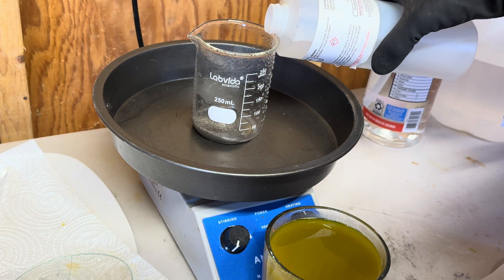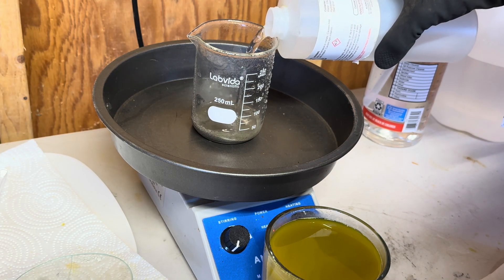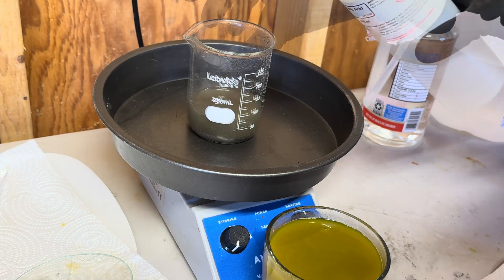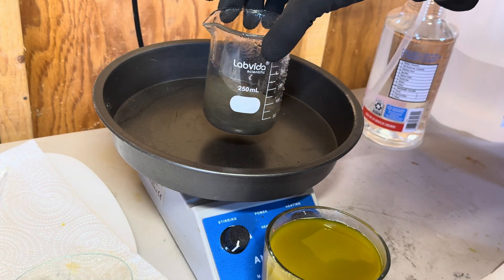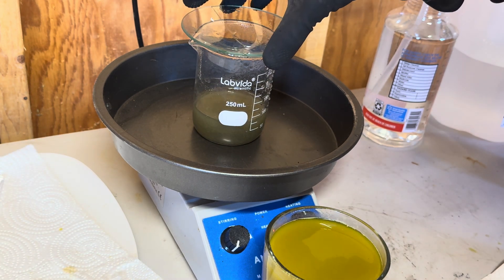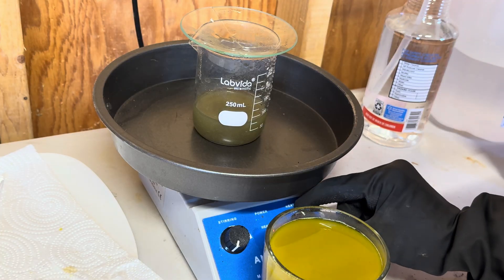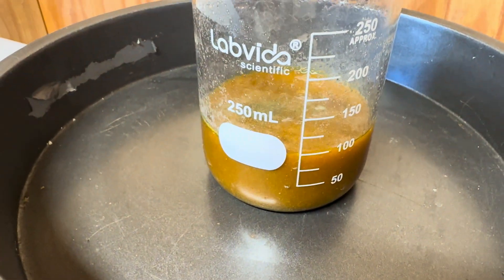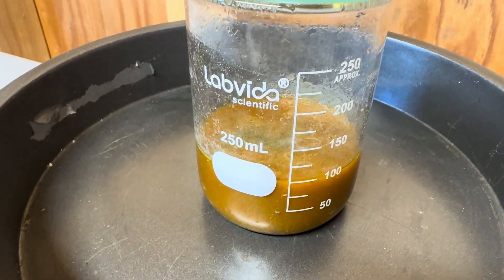We are performing our second wash and I am adding in 100 milliliters of hydrochloric acid. We did bring it to a boil and let it boil for 45 minutes.